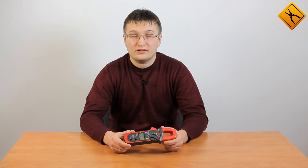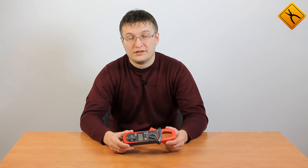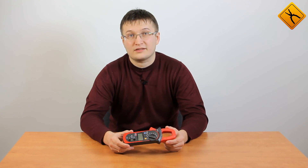The Uni-T UT204A is a less expensive, reliable, and multifunctional digital clamp meter that perfectly meets the demands of car enthusiasts due to its precise measurement of direct electric current.